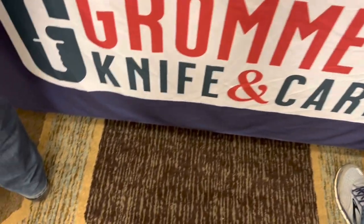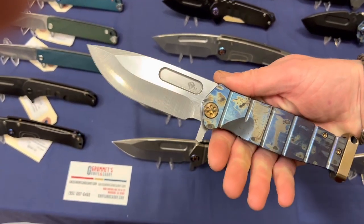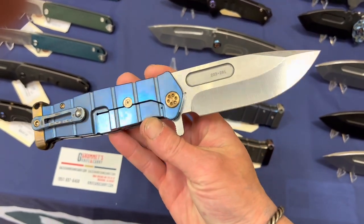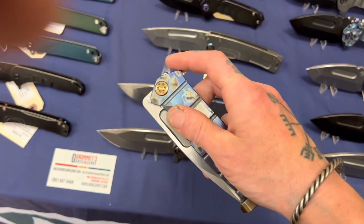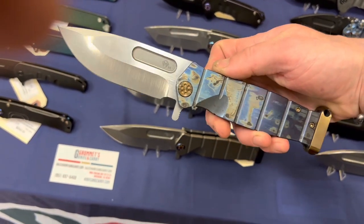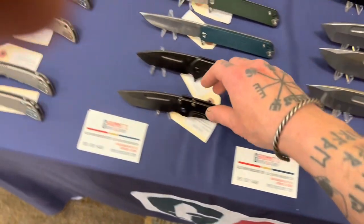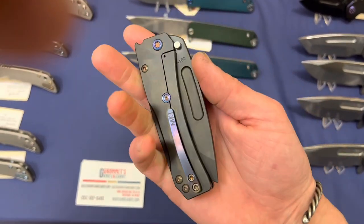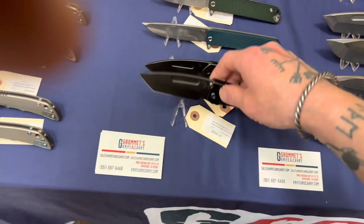Here we are at Gromit's Knife and Carry — they're a distributor with a website. They had some absolutely gnarly Medfords. I had never handled a Medford before and this thing was just massive, dude — almost comical, how absolutely massive and impractical it was. But then they have some more over here that made sense. I can't remember the name of this one, but if I was to get a Medford it would be something like this — I actually really liked it. Felt very good. The reverse flick was excellent. Just dug the design on that one.